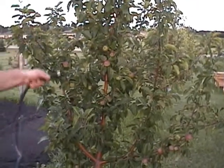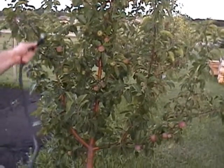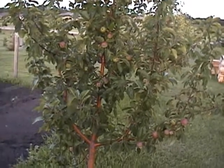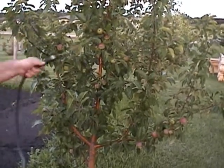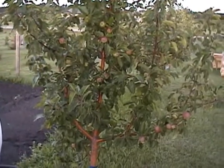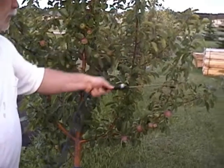You can use this foliar spray for anything, whatever your plant is doing at the time — whether it's bearing fruit or bearing blossoms, that's what it's going to do better. If it's in its growth stage putting out leaves and so forth, it's especially important to do it in the fall.